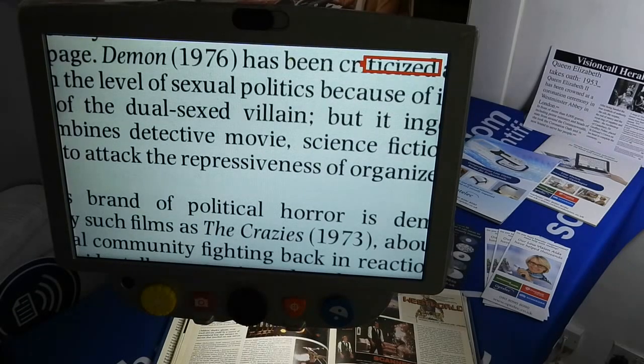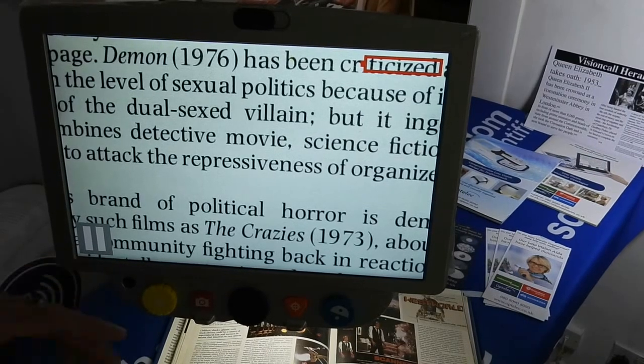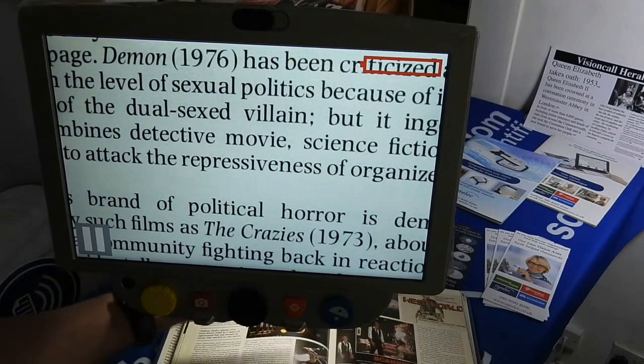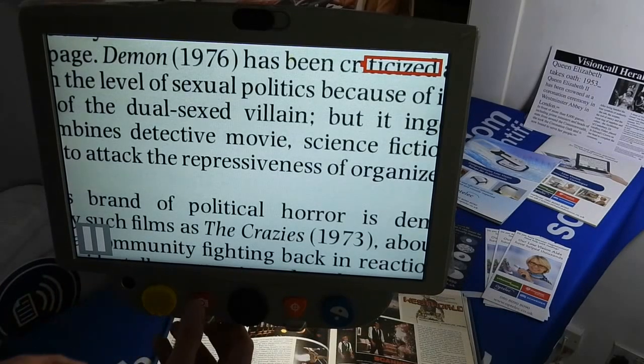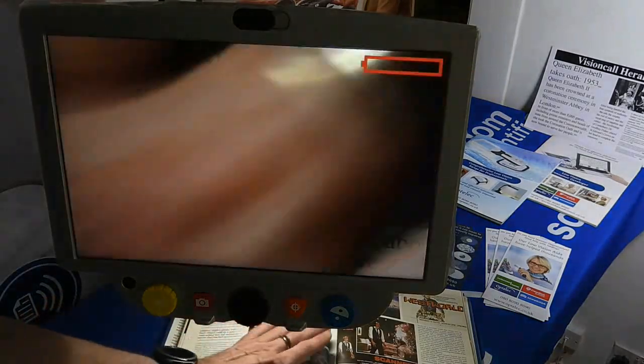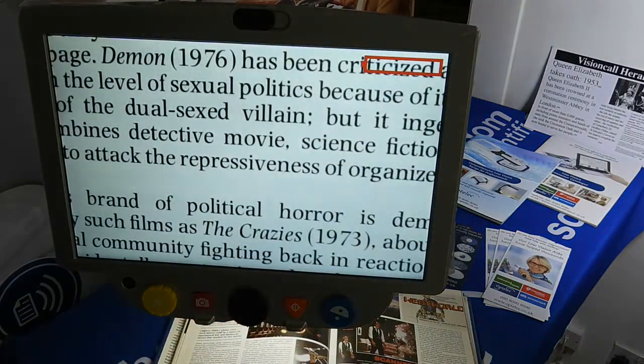Because it is a camera system, you can freeze the image and also save photographs. By pressing the camera icon, the pause button appears and the image is actually frozen — if I put my hand underneath there's no movement. Press it again and it unfreezes, back to a live image.